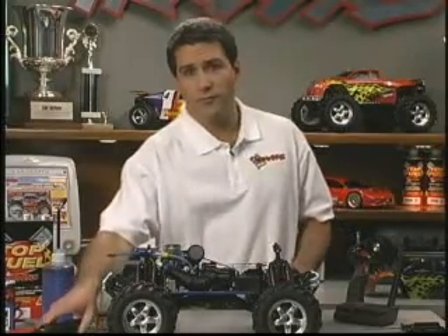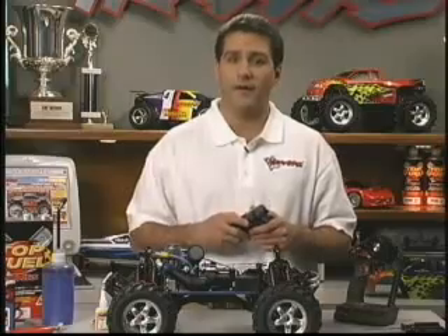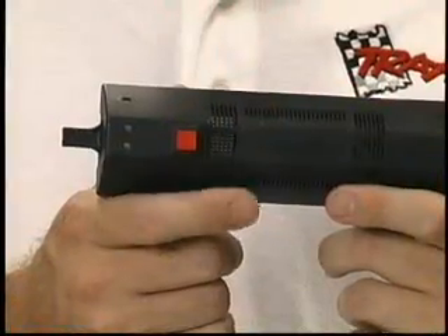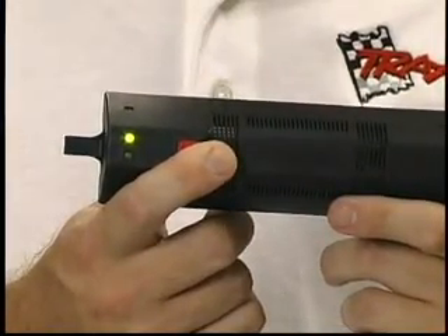Traxxas Easy Start 2 brings the convenience of push-button electric engine starting to your nitro model. The Easy Start system consists of a handheld control unit and an onboard motorized starter. The handheld unit uses smart start technology to monitor the condition of the system and detect failures that could keep your engine from starting.